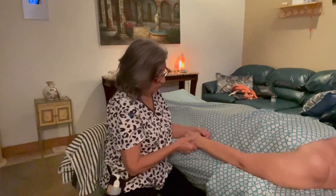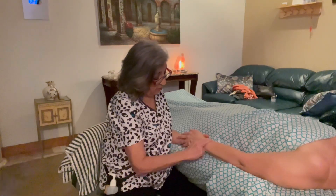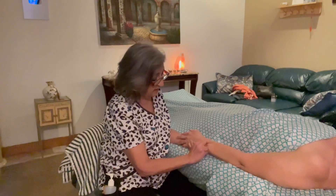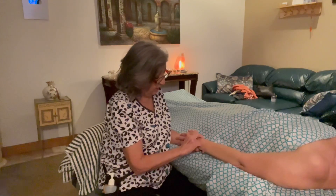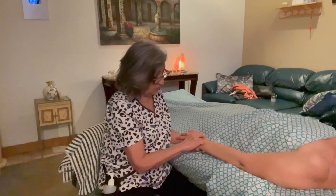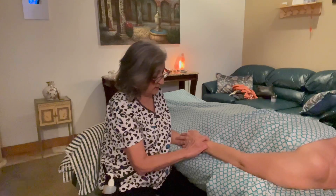Another thing that you can do is right at the distal end — the tendon begins approximately right here. You might want to do some cross fiber friction on the tendon. You can feel it; it'll pop underneath your fingers. So you want to take it all the way to the styloid process of the radius and just do some cross fiber friction right across the tendon.